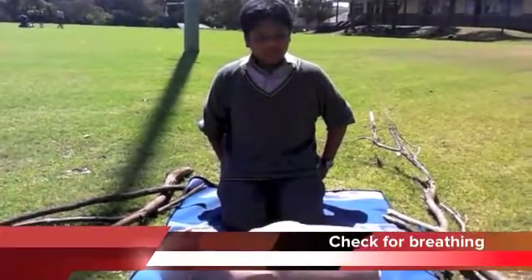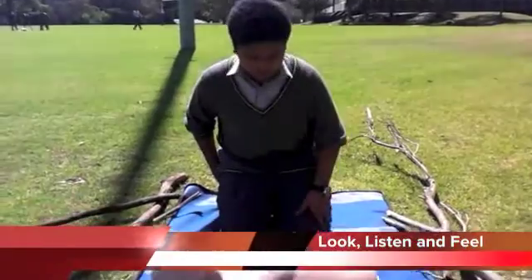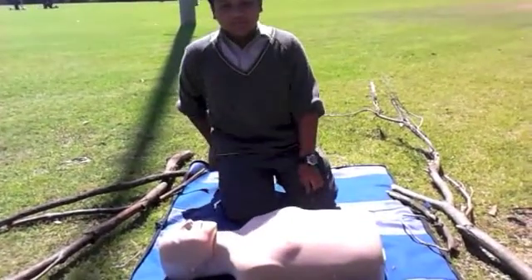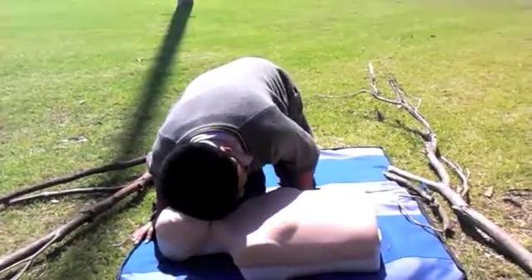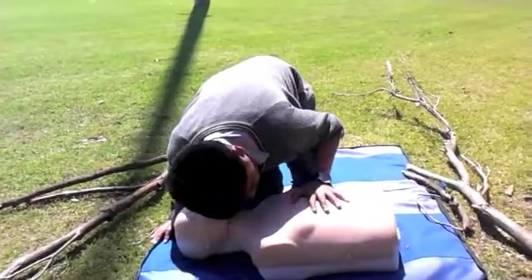The next step is to check if the patient is breathing. The three things you need to remember are look, listen, and feel. To look, you have to check if the patient's chest is rising. To listen, you have to hear if the patient is breathing. And to feel it, you place your hand on his chest and check if he's rising.